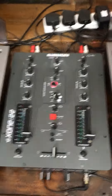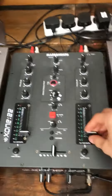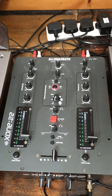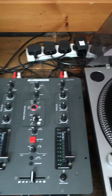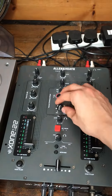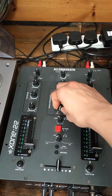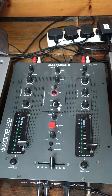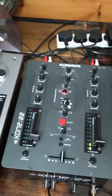Allen & Heath Xone 2.2, 2 channels. No power-on button, just plug the Allen & Heath into the mains. It has a high pass filter and a low pass filter. Really good sound quality.